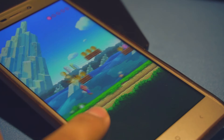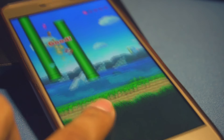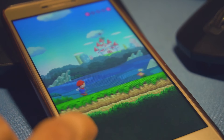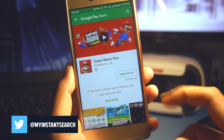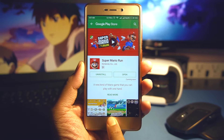So the most awaited game Super Mario Run is here. Although it was already out, but just for iOS devices, which makes it an iPhone exclusive. But now finally you can almost play it on your Android device, but still it's not available in many countries including India. So just keep watching the video and by the end of it you'll also be able to play the game no matter which country you live in.